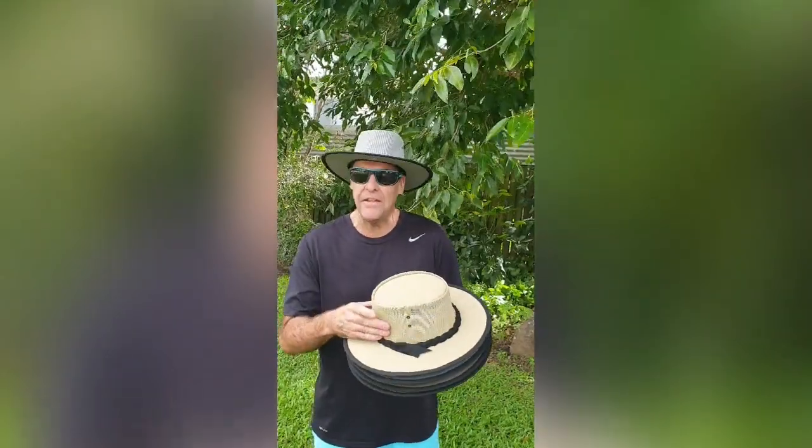These hats are made in Australia for Australian conditions. Being a mesh hat, the fabric breathes to keep you cool and comfortable.